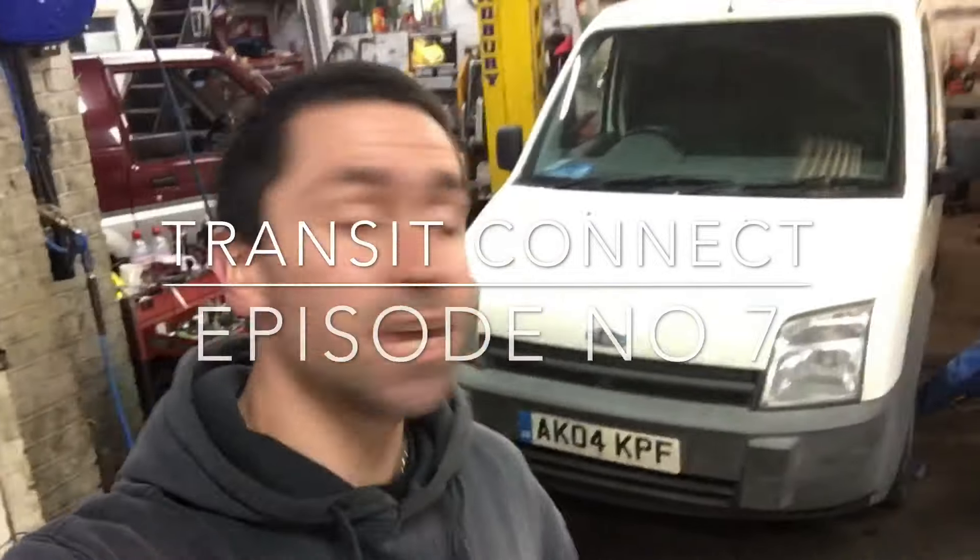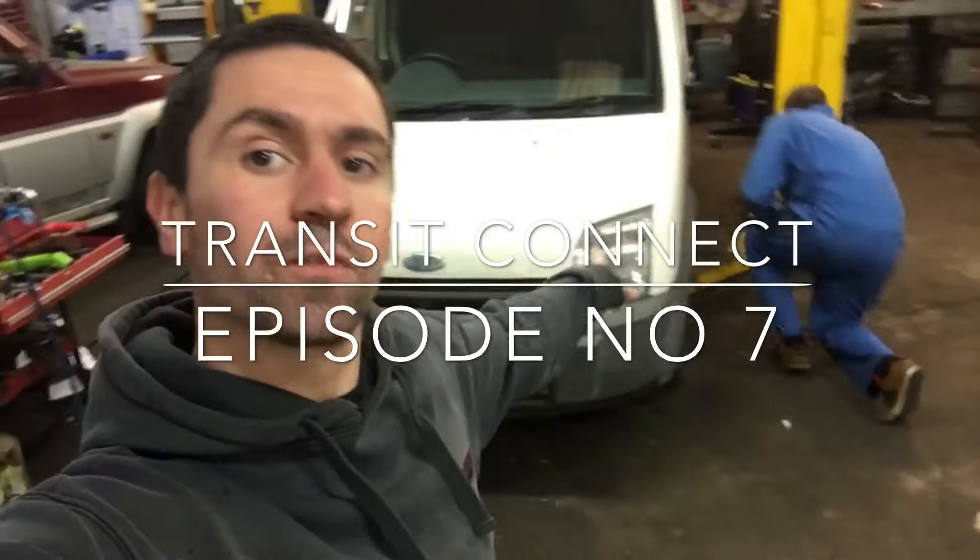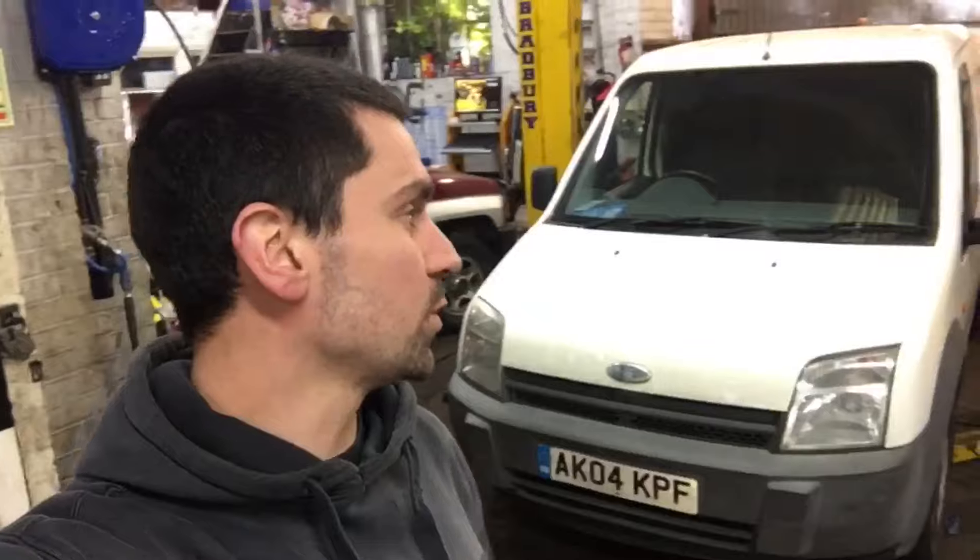This is Transit Connect episode number seven. I've got my helper today. If you watched the last video, you know I converted the front of the van to air suspension, and today we're going to try and convert the back of the van to air suspension as well. It's got leaf springs, so like all my videos, I don't know how we're going to go about it — we're just going to play it by ear. If you're watching this, it works; if you're not, then obviously it didn't.